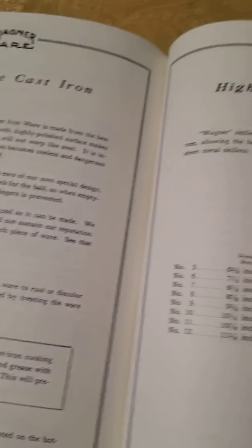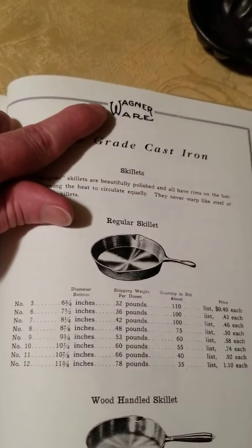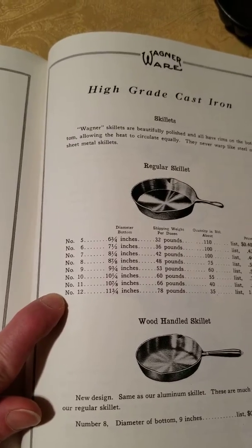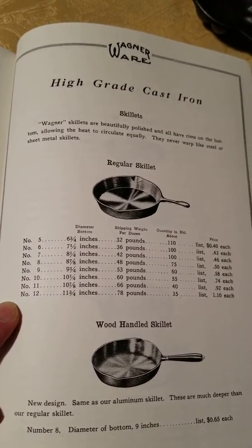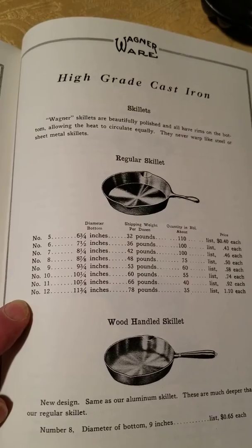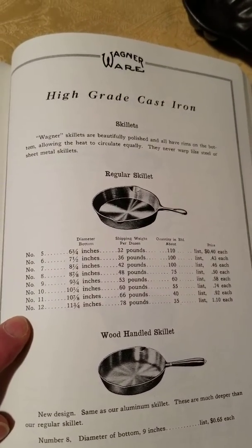If we go to the original 1915 catalog, you can see that by 1915 they start incorporating the stylized logo. They do not list sizes 2, 3, and 4, or sizes 13 and 14. The only skillets available in that catalog were sizes 5 through 12 of the regular skillets. So we're pretty sure that the Pie logo series wasn't made in 1915.